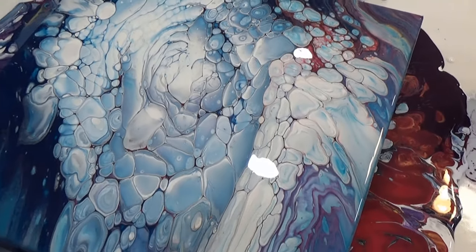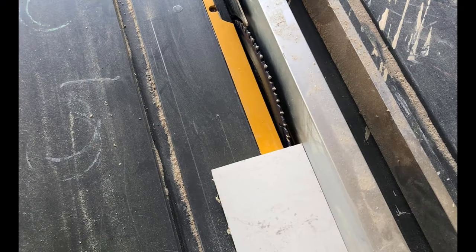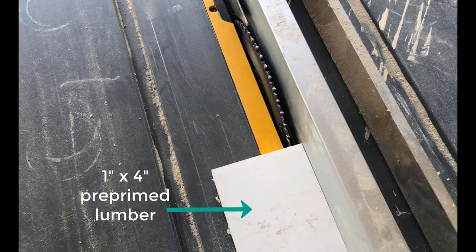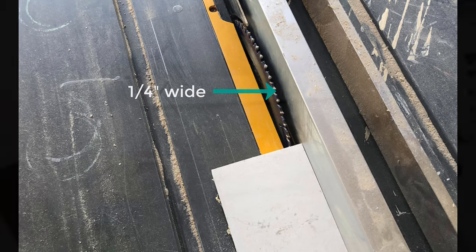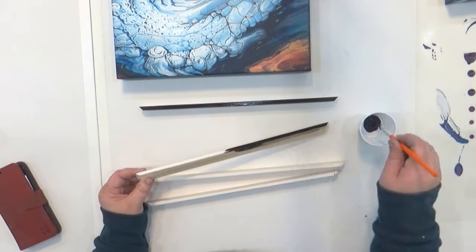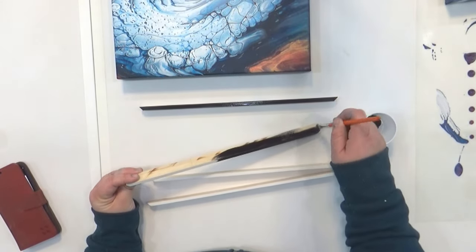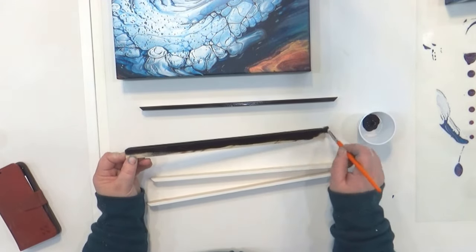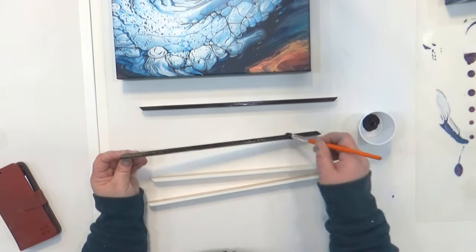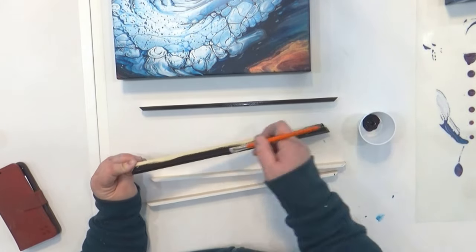After letting it dry, I was ready to make my frame. I started with a 1 by 4 and on my table saw I ripped it down into quarter-inch-wide pieces. Then I used my miter saw to miter the ends, and gave each piece a coat of black paint — mostly on the top edge and anything that might be seen from the top. There's no need to paint the entire thing.